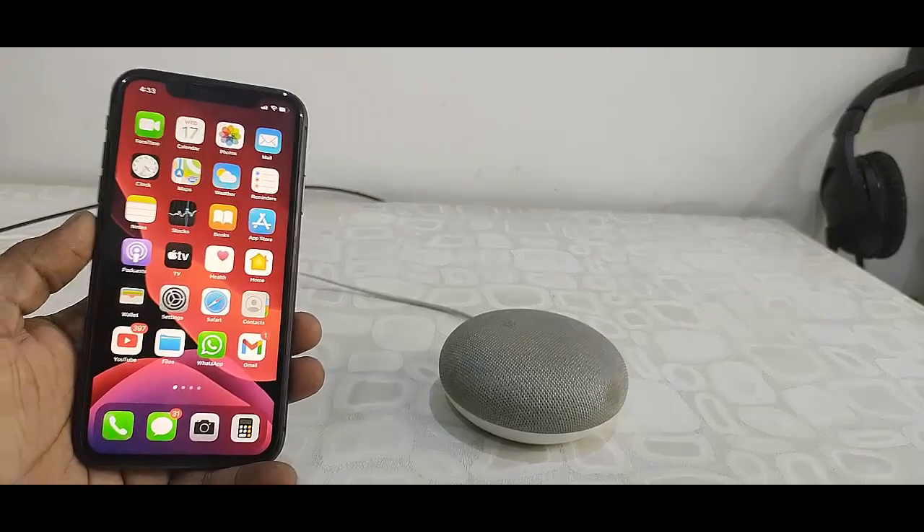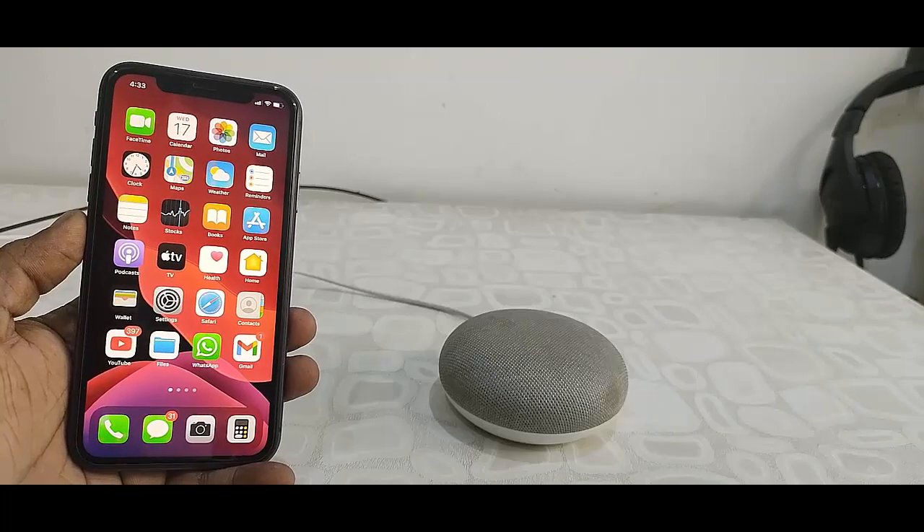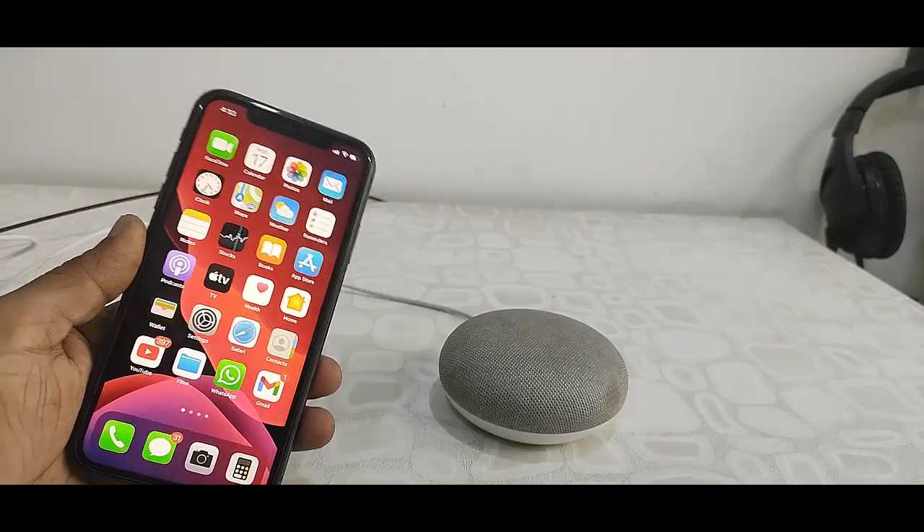Hey guys, welcome back again. I'm MJ. In this video I'll show you how to set up or configure Google Home from iPhone.